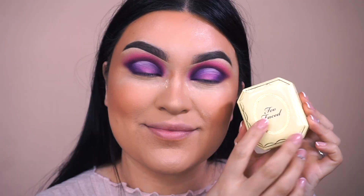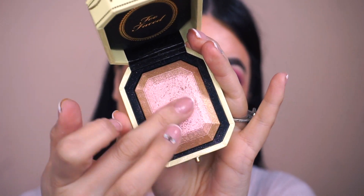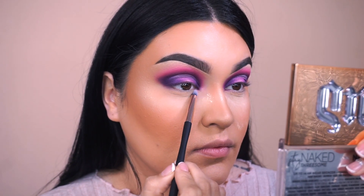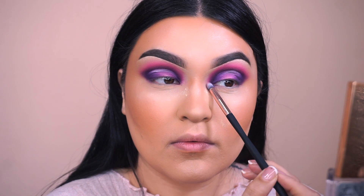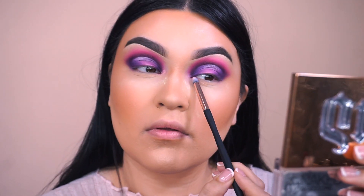Now to highlight the inner corner, I'm going to go into my Too Faced highlighter in the shade Canary Diamond. I felt like it was the perfect color for the inner corner and for the color scheme I have on my eye. In the palette, there's no other shimmery eyeshadow besides Starlight, and I kind of wasn't digging that for the inner corner. To apply it, I'm going into my Small Firm Eyeshadow ES4 from Profusion Cosmetics.